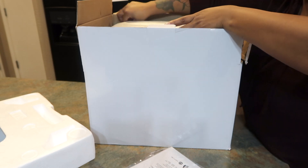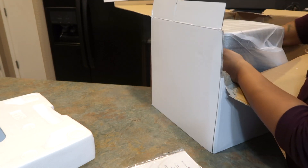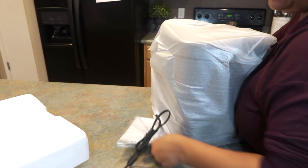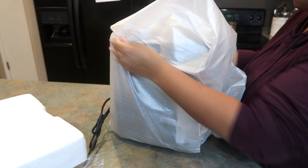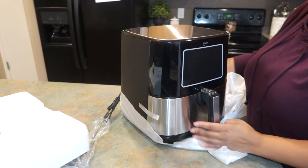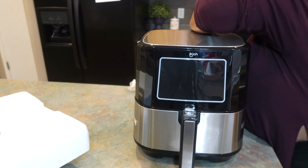I'm taking it out of the box — it has all the little foam pieces to keep it secure. The box was a little beat up but that's okay. This is nice enough to sit on top of your kitchen counter; some appliances you just don't want on the counter, but this one looks really nice and will go with your kitchen.